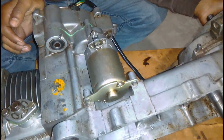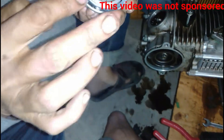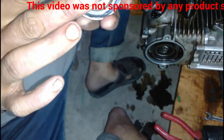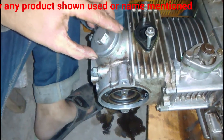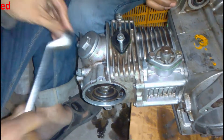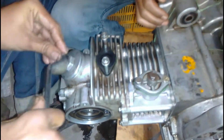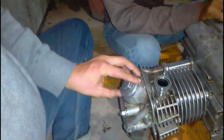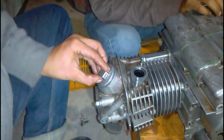After that you can see he is fitting the valve adjustment covers. There are actually two valve adjustment covers: one for the exhaust valve and another one for the intake valve. You can see he is tightening the exhaust valve adjustment covers.